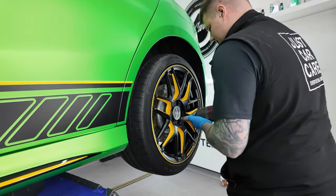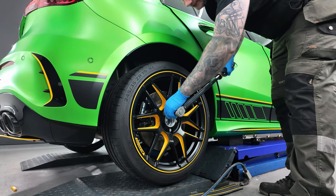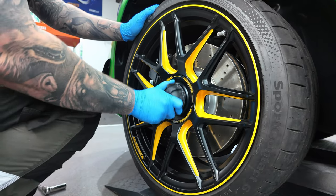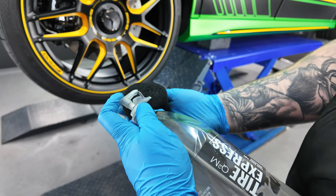Now all the wheels are back on. All the paintwork has been covered in Geon Matte PPF and all of the gloss black accents have also been covered in Geon Enhance. It's now time to fit all of the parts back to the car and tighten them back up to factory spec.